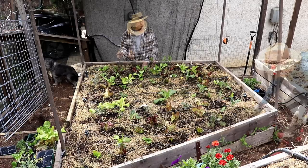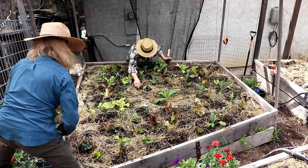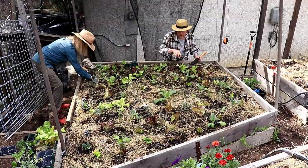I put out a bunch of onions and garlic. You just put garlic cloves in — you stick the cloves right into the bed.